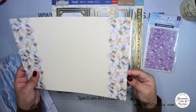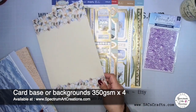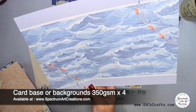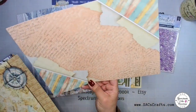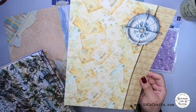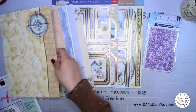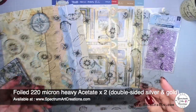In addition to that, you're also going to get some of the heavy 350 gsm cardstock, which is great for your card bases as well as backgrounds if you're more of a journaler or album maker. You get four of those. The next item is really cool as well — you're going to get two sheets of the heavy acetate.